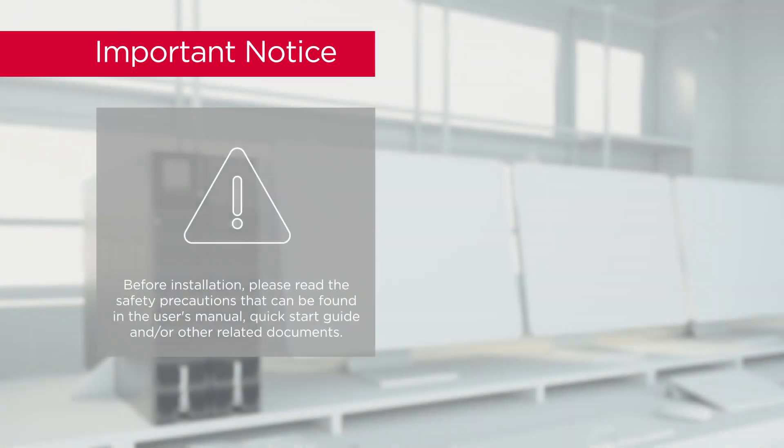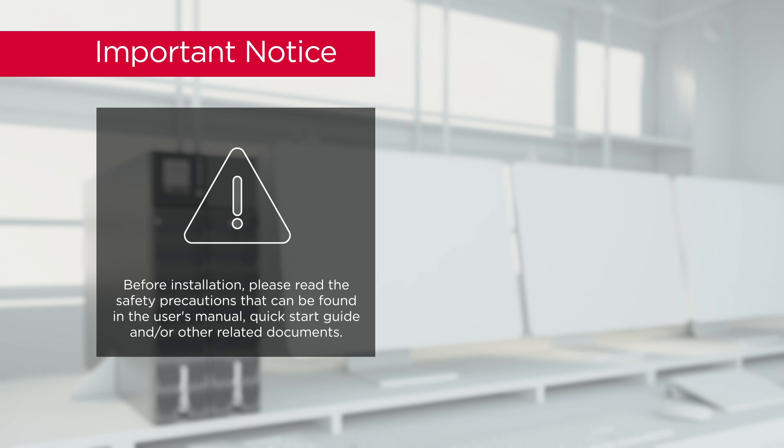Important notice: before installation, please read the safety precautions that can be found in the user's manual, Quick Start Guide, and/or other related documents.